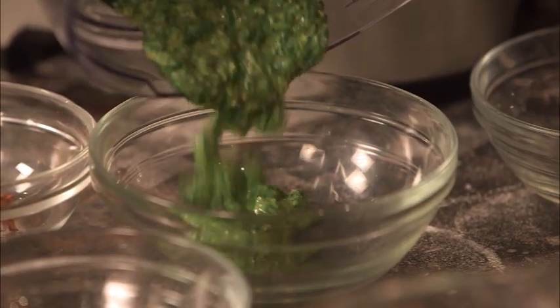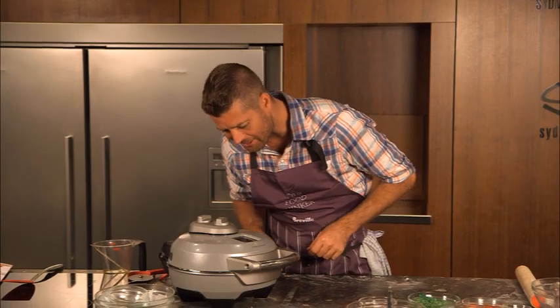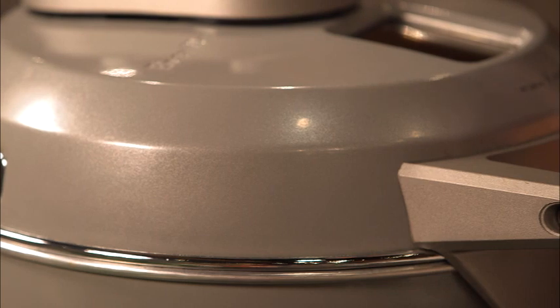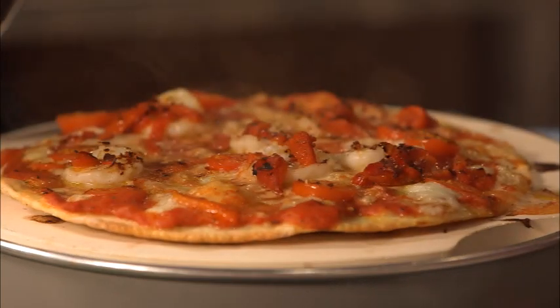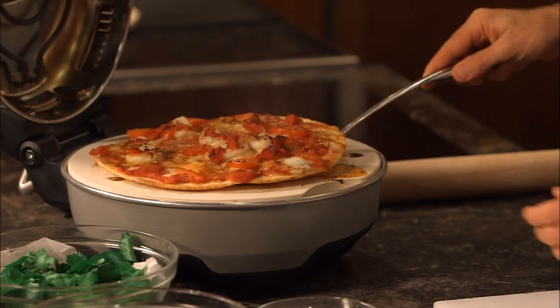Look at that color. The great thing about this pizza oven is you can look into the window and see how your pizza is cooking. It's nearly there. And there it is — look at that, that is beautiful. We'll just transfer that onto the chopping board.